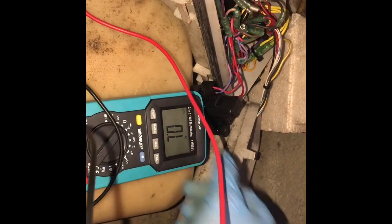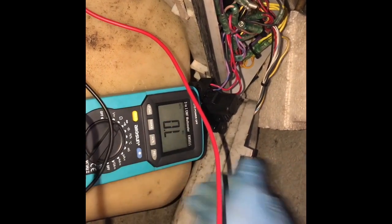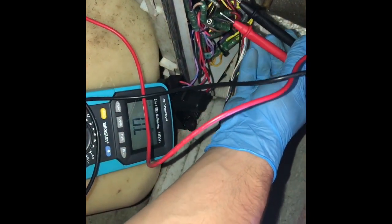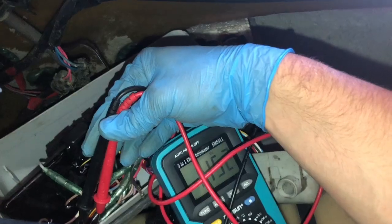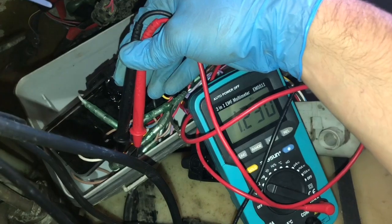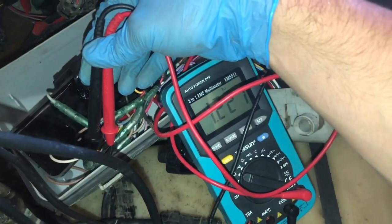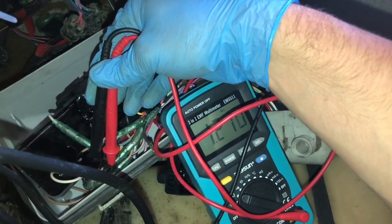We got our multimeter set to ohms and it's reading zero ohms, which is correct. Put one probe in each wire — it doesn't matter which side. With our cap off we are getting an ohm reading, which tells us our starter switch is bad — because we were supposed to get an open circuit, which would just show OL on the multimeter.